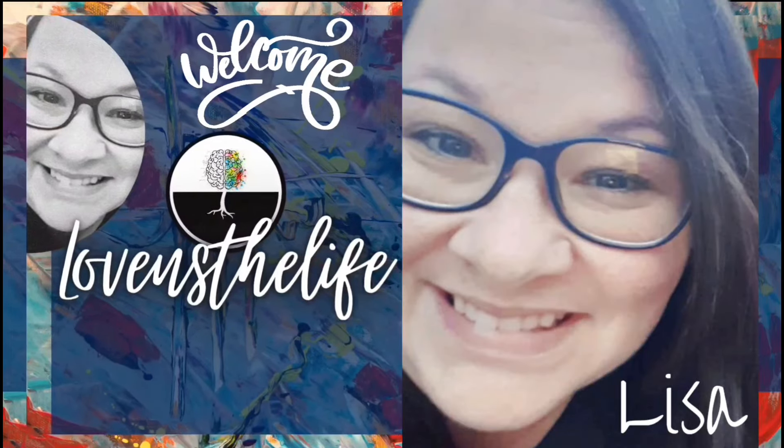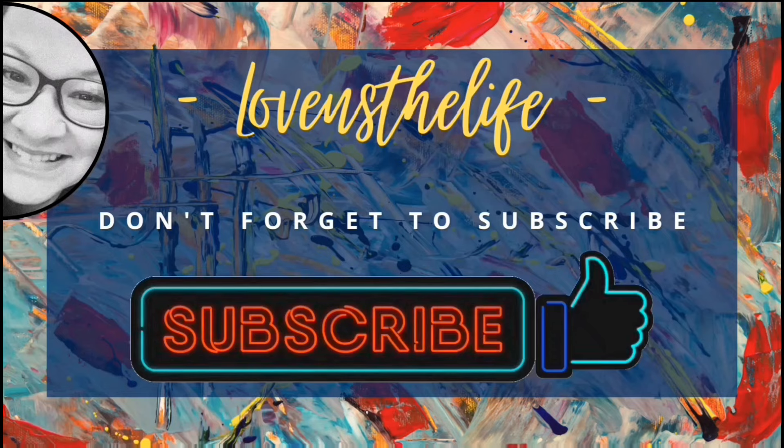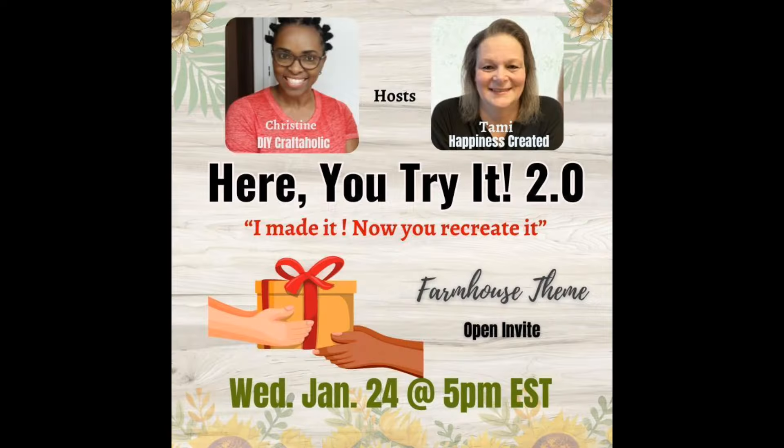Hey there, Lisa here. Welcome to my channel. I hope you'll join me in my love of crafting and DIYs and hit that subscribe button. This video is part of a great collab, but I will tell you more about that in a little bit. Let's jump into these super simple Valentine's DIYs.